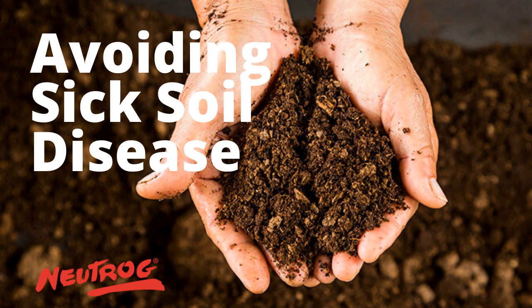Now this week, our resident microbiologist — he's just putting his lab coat on now — from Neutrog, Dr. Yui, is going to chat about sick soil disease. We do get that occasionally, we've had a couple of calls about it over the time, and rotating plants in your veggie garden. That's a bit controversial. Yui, good morning. Good morning, Graeme.